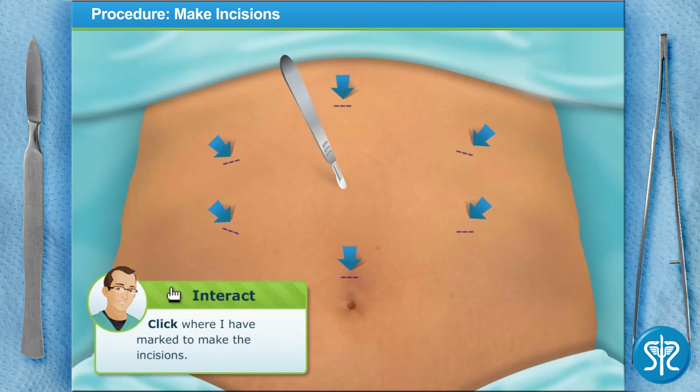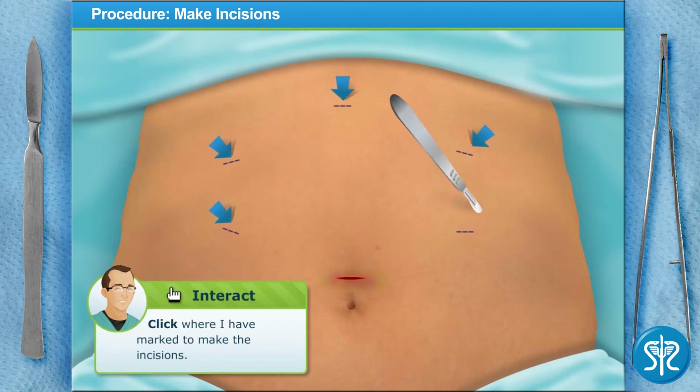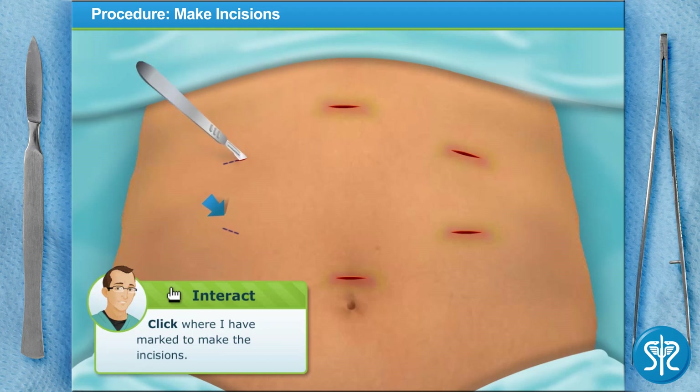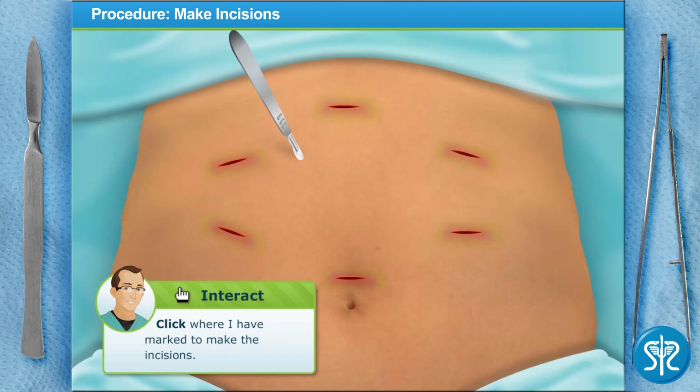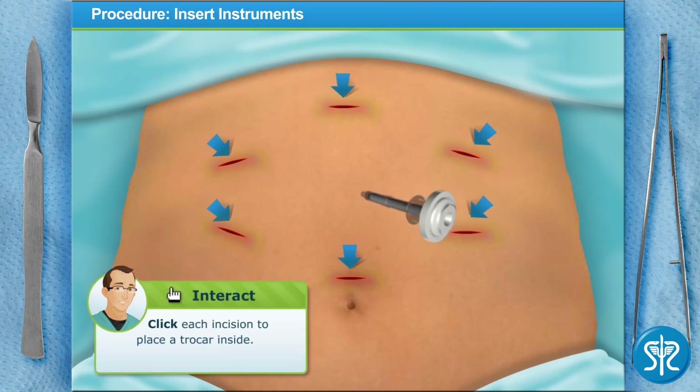The first thing we'll do is make six half-inch incisions in the abdomen. Slide the scalpel in where I have marked to make the incisions — be careful, these are small incisions, don't get carried away. Nice technique! You must have an excellent teacher — oh wait, that's me.